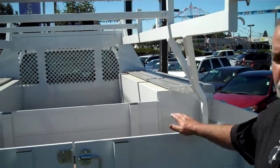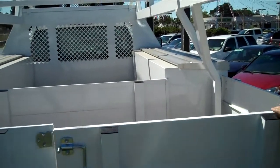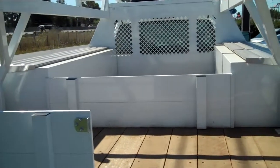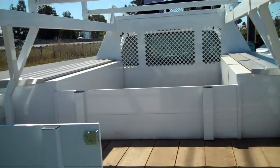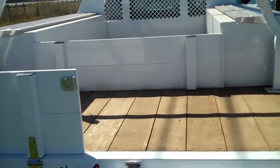We're going to talk about Harbor's 12-foot contractor body — one of the most versatile truck bodies on the market. It's a 12-foot flatbed with boxes on each side, boxes down below up front, and fold-down sides in the rear.